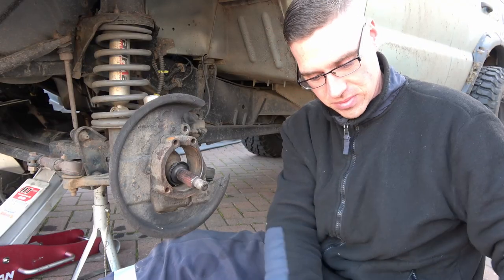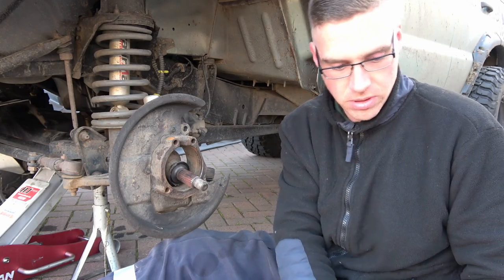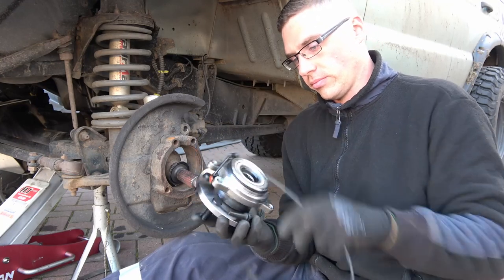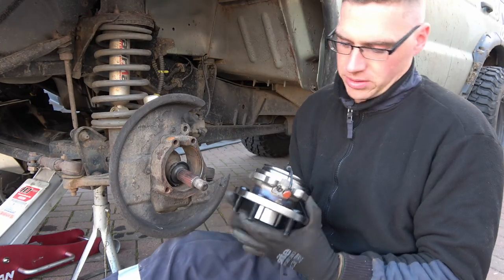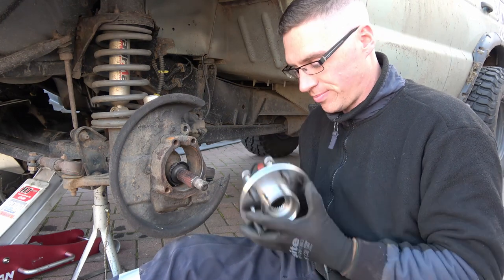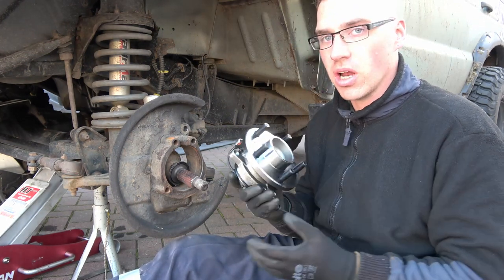Now in reverse, we have a new wheel bearing. I don't know about anyone else, but I love having new parts. I hate buying them, but I like having new parts.